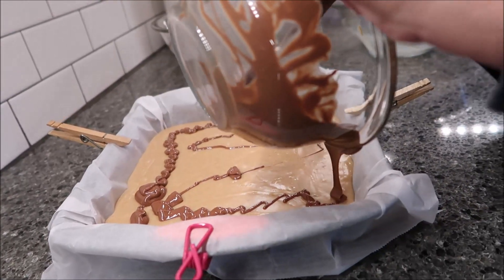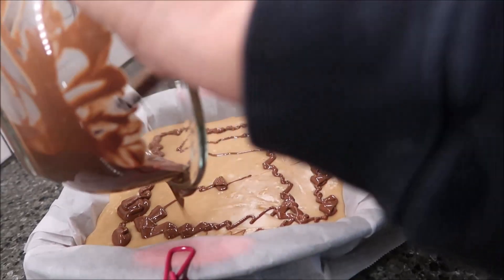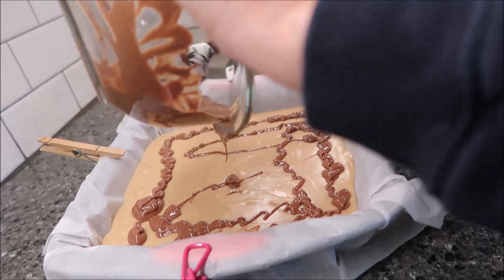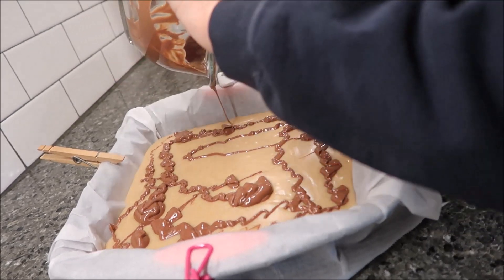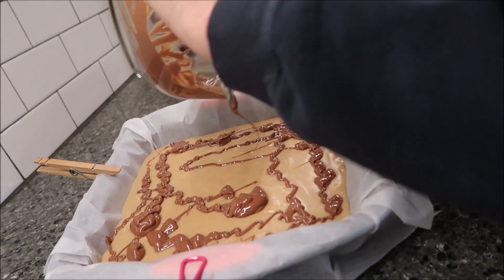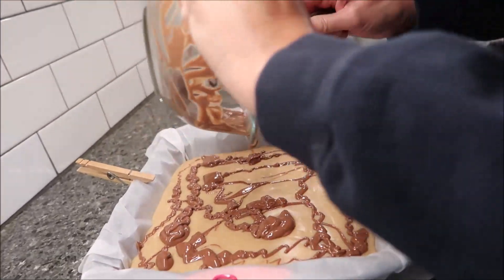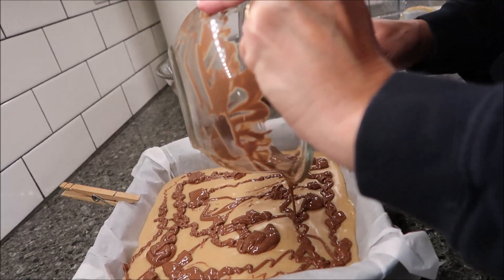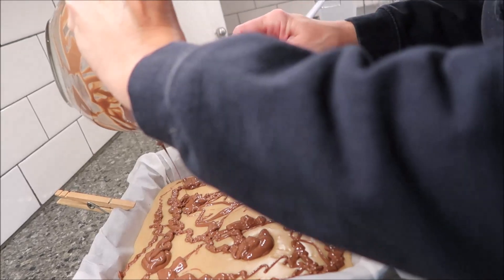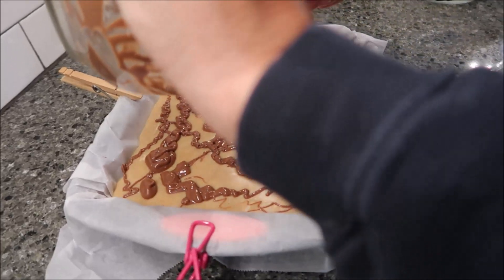You can put this in the refrigerator if you don't mind waiting a little while, or you can put it in the freezer. I always put my fudge in the freezer because I don't like to wait. I'm sure there's a way to make this prettier but I don't know how. I'd think at least an hour in the freezer, then we'll come back and cut it and see how it looks.